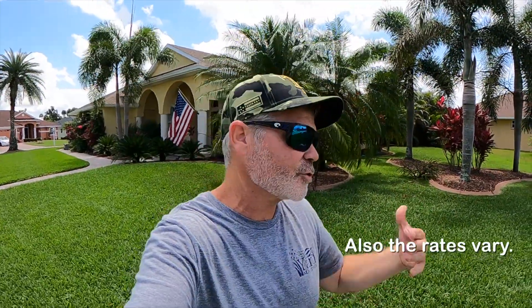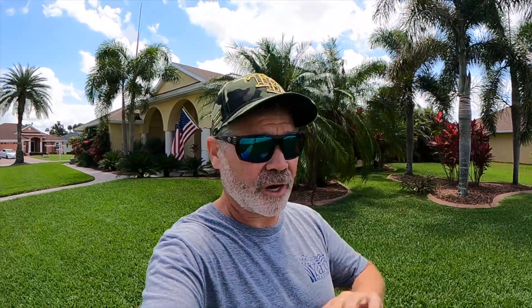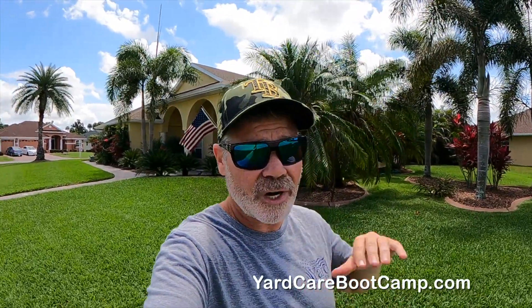Real quick — I realize I can be criticized for not going in depth here, because there are differences in the elements you apply: the types of nitrogen, the sources, the fertilizer sources of iron and other micros. If you want to get deep down the rabbit hole, I recommend you check out Yard Care Boot Camp — linked below. It's my step-by-step training for DIYers that teaches you all the why behind everything I've been talking about here. Yard Care Boot Camp, linked in the description below.